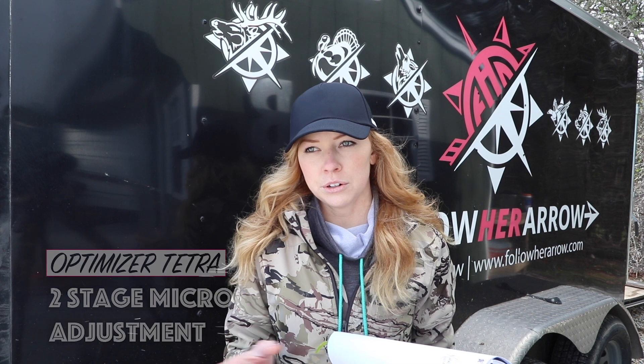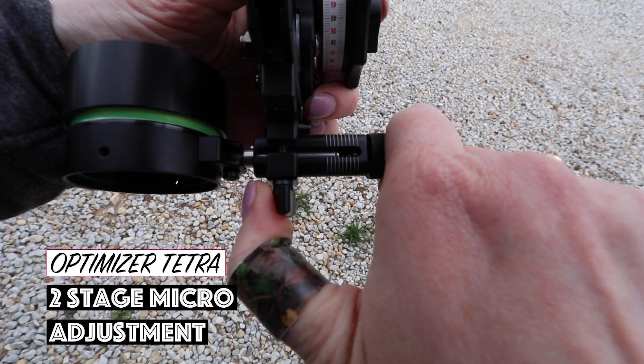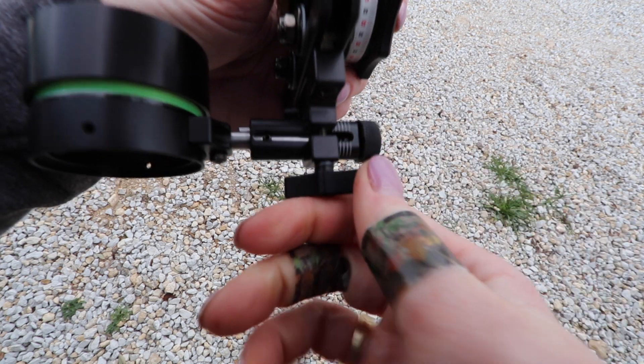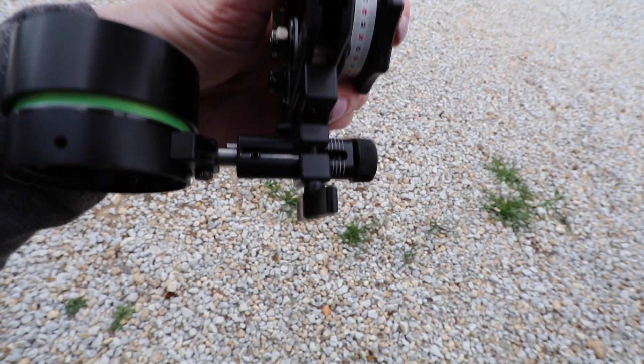The third thing is that on most horizontal adjustments you have a micro-adjustment. With the Tetra, it also comes with a major or macro windage adjustment system, where you can jump in larger increments and then do that micro-adjust instead of cranking that micro-adjustment like 20 times to get to where you want to be.